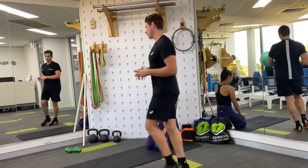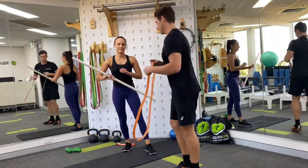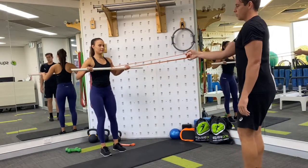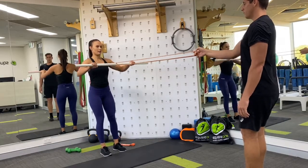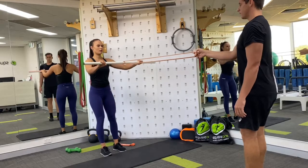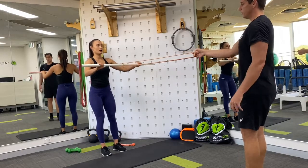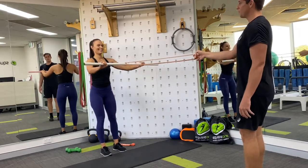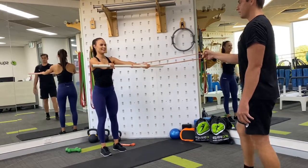Straight into the next one — back to the row. There's your dowel, there's your broomstick. Take a step back, Caitlin. Squeezing shoulder blades back and together, then pulling with your arms to your chest — 15 here. You'll see she's still nice and strong through her trunk, and that's a key thing throughout everything. By about now she should really start to feel a little bit of work creeping in.